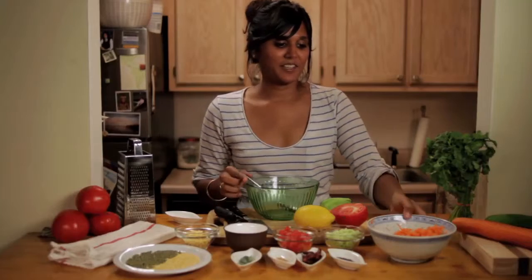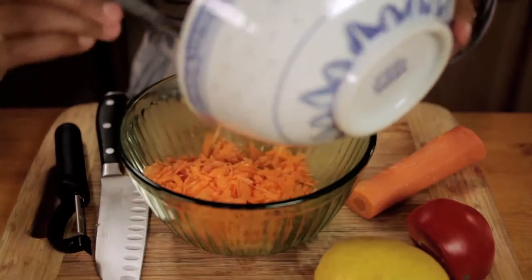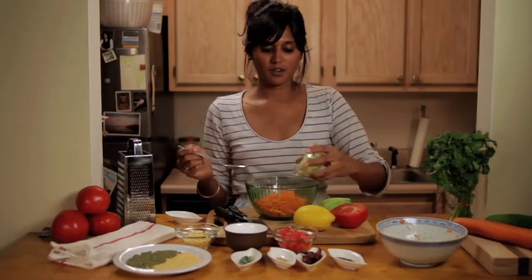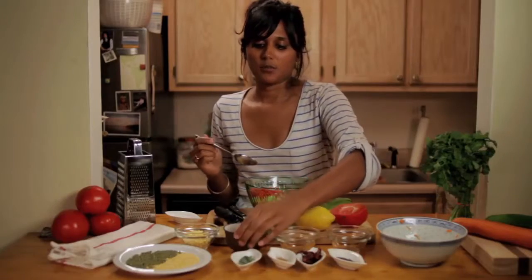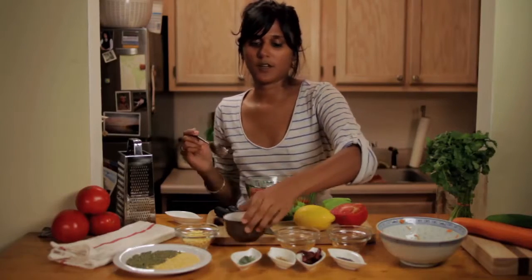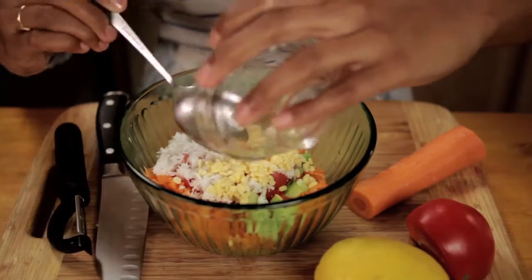So the first thing that you do is take the carrot, the cucumber that's seeded and peeled, and then add tomato, and then we'll add this coconut — the fresh grated coconut — and then add the lentil that has been soaked overnight.